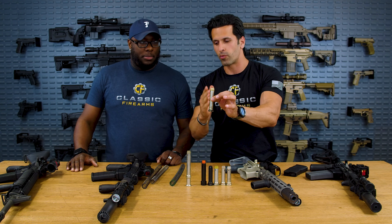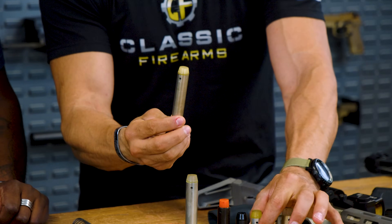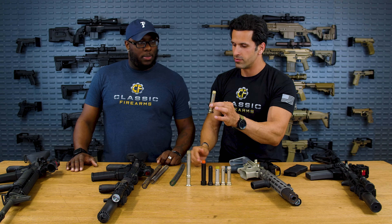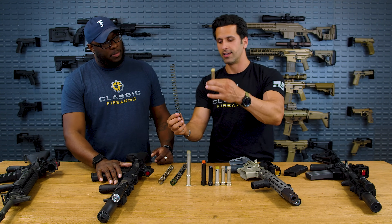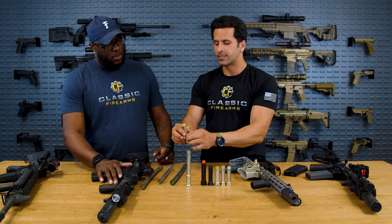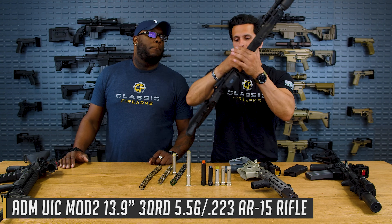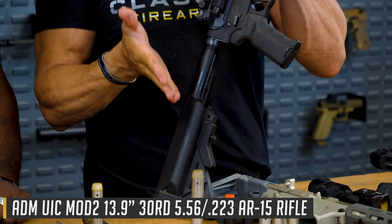The A5 buffer is H2 weight — 4.6 to 4.7 ounces — but if you look at it, it is actually longer than the traditional H2. They're the same weight — that's all that matters. But the A5 uses a rifle length spring. So it's a hybrid H2 buffer with a rifle length spring that actually makes the gun shoot super soft. Ryan is using a buffer tube that is slightly longer than carbine but shorter than rifle length.